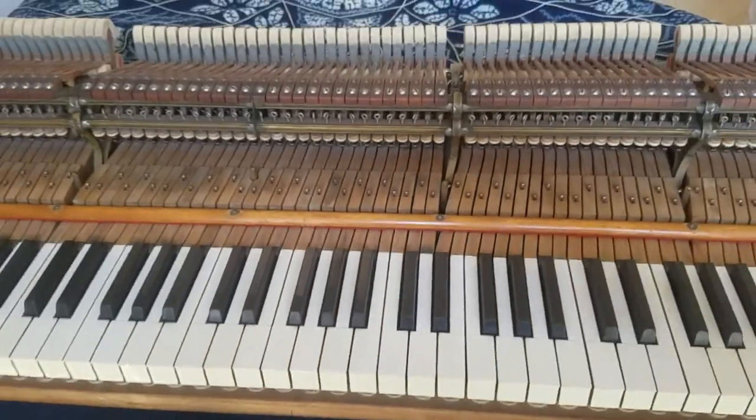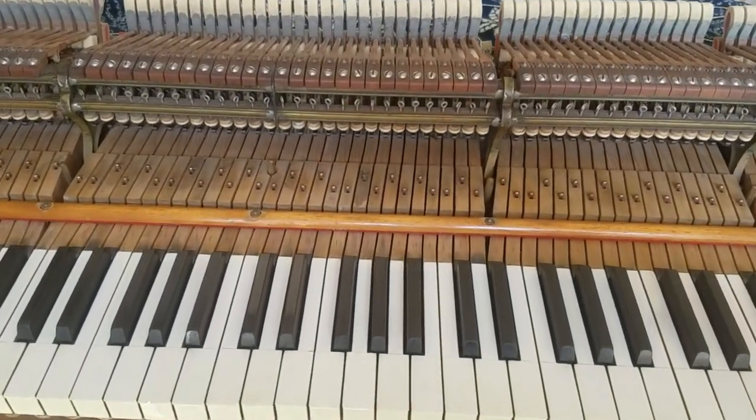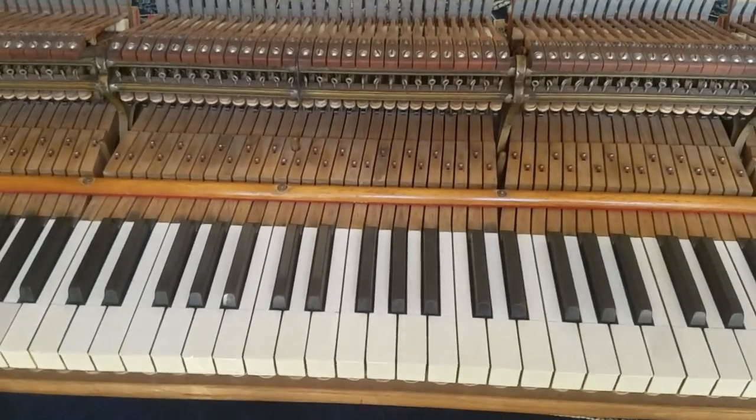I'm at a piano. It's a Steinway Model M. It has many sluggish keys — this is the complaint that I received from a customer.